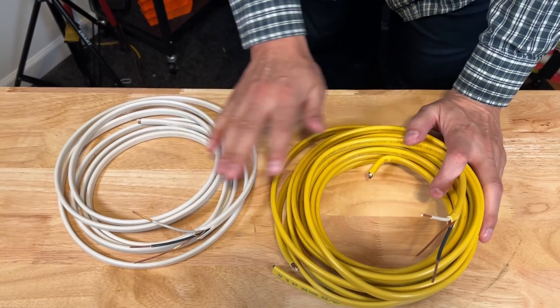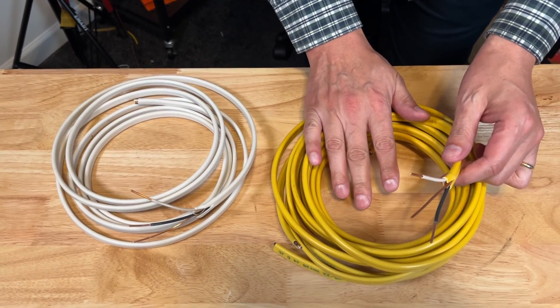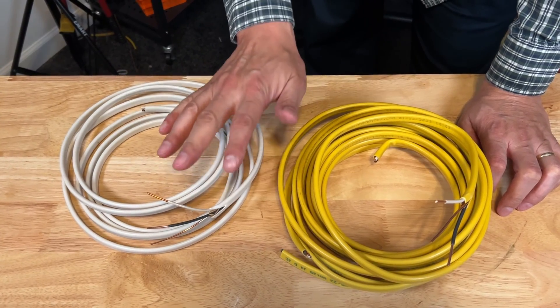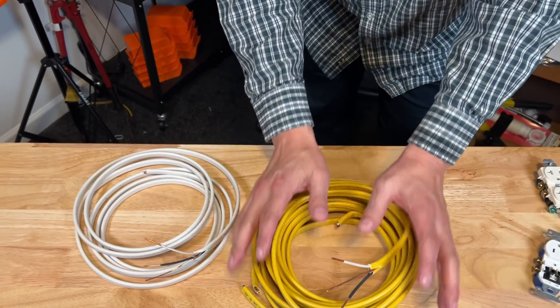Doesn't make sense to me either. Your yellow wire being thicker and significantly more expensive is required with 20 amp circuits, because if you went thinner than that, it could be a safety issue with too much amperage running through the thinner wire. So yellow, thicker, more expensive 12 gauge wiring is required in 20 amp circuits.